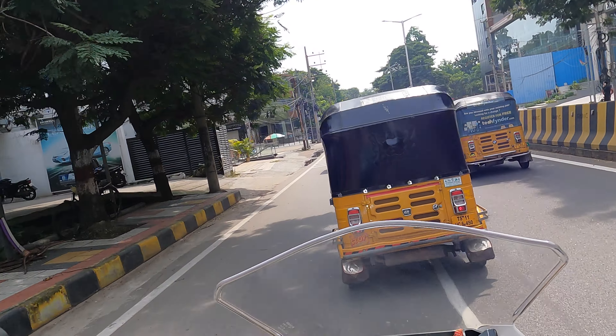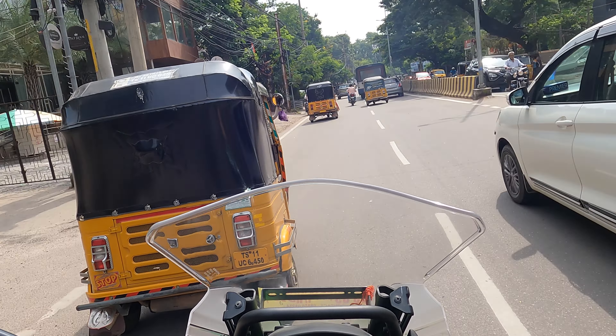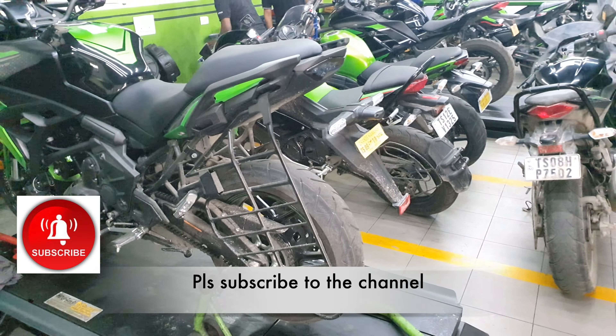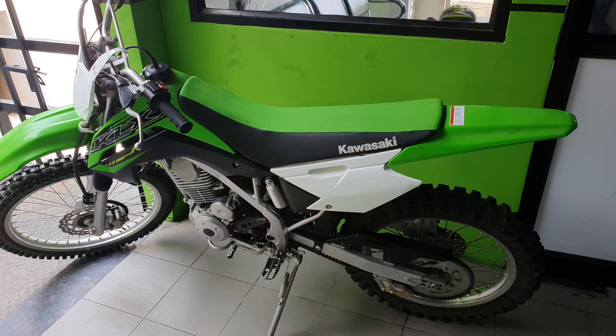I was actually looking for the Honda CB500X also, but they don't have any idea when Honda is planning to launch the 2022 model. They don't have stocks for the previous model at all, and for the new model they have no idea — it's already launched globally but not yet in India. So I thought okay, the Versys is better than it anyway. So we've reached the Kawasaki workshop. The bike is here on the road and they'll start the work now. Meanwhile, look at this beautiful dirt bike — this is almost five lakhs I think.